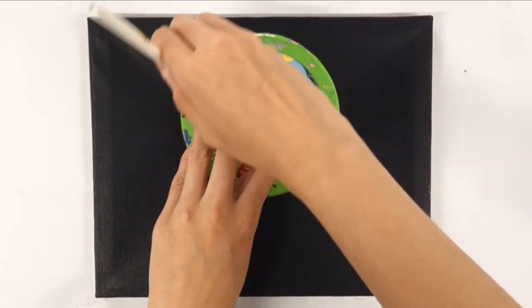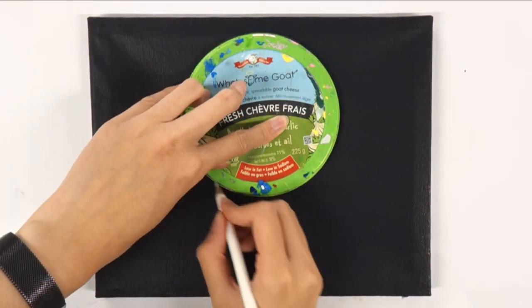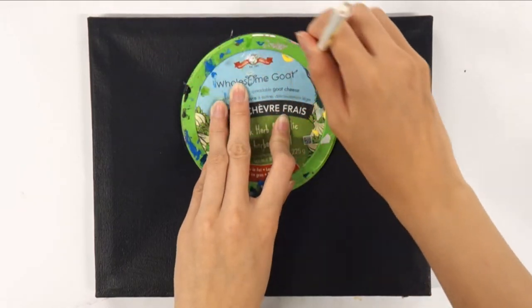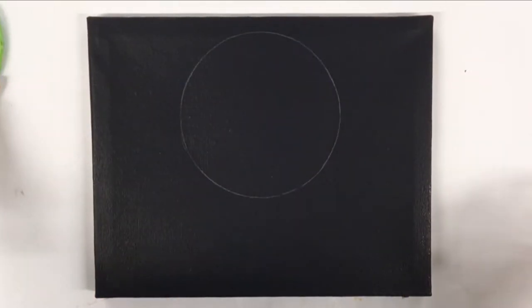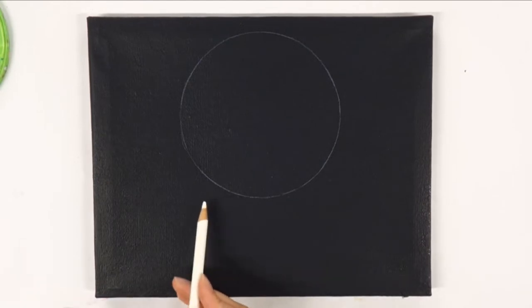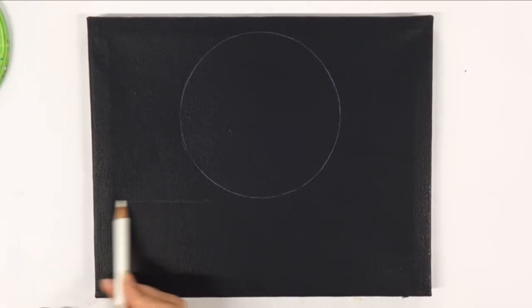First, paint the background black and let it dry completely. Then make a circle for the moon — here I trace the lid with a pencil. Make sure the circle is near the top half of the canvas, then sketch a line for the horizon line.